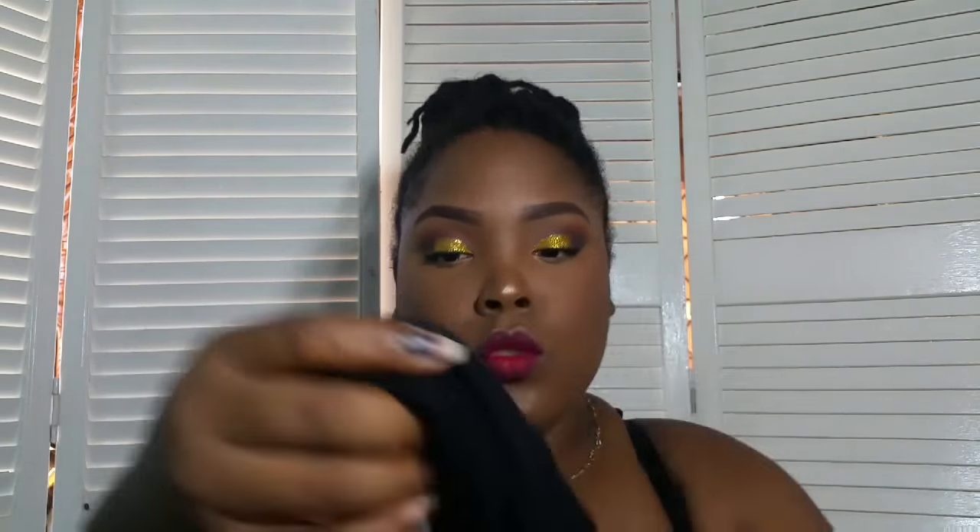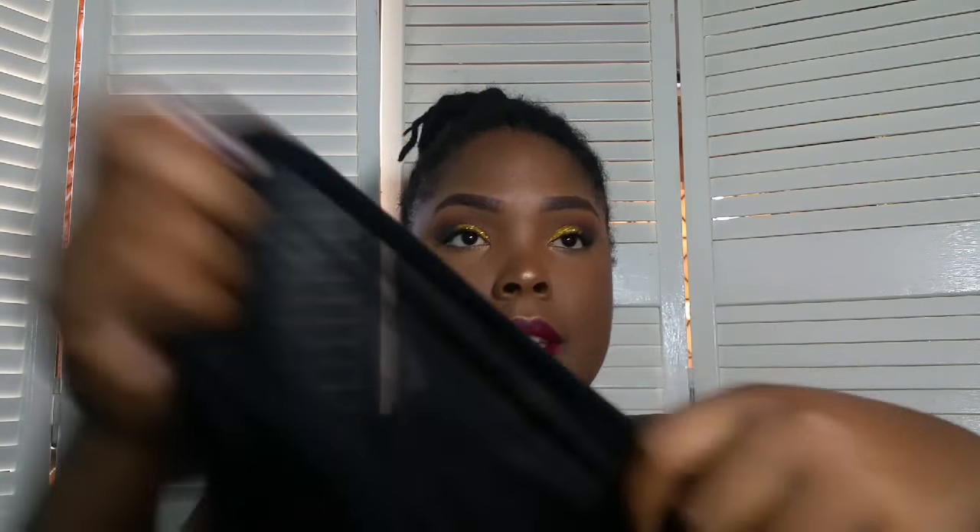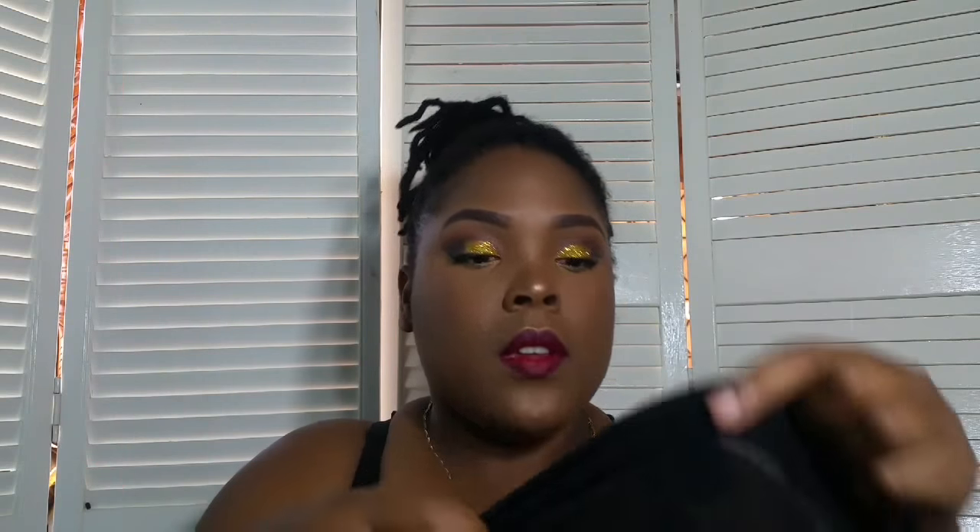So my bun is too far around the back, but it can still work. All I did was put my hair in a ponytail — it's supposed to be further to the front — but for some reason mine went around there, but it can still work. So I'm going to show you guys how.